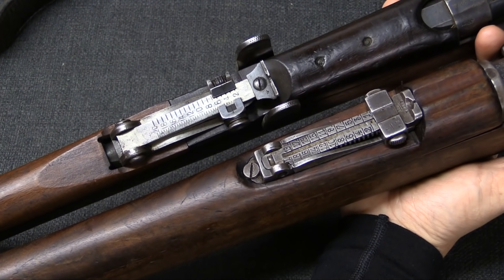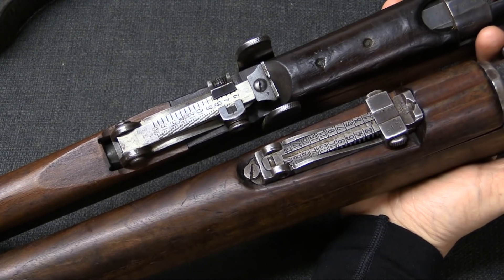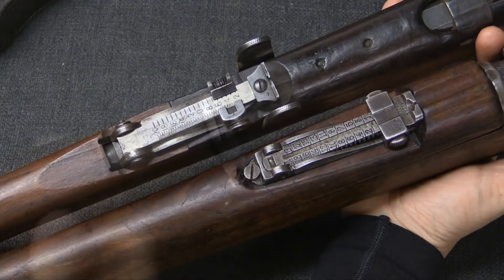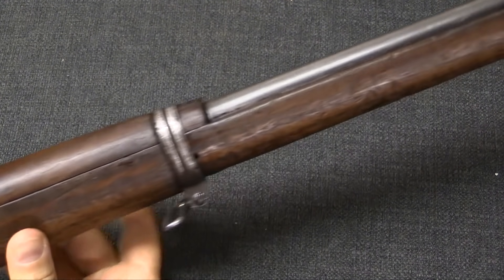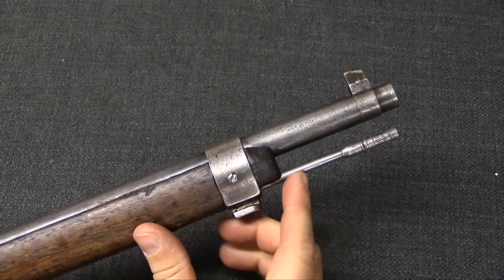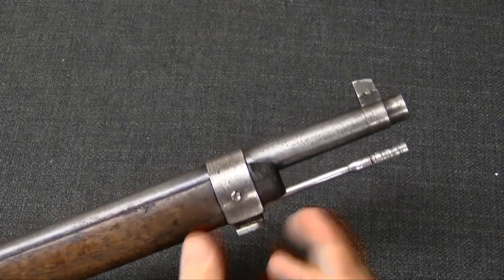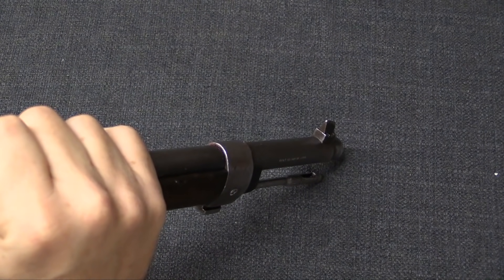Still leaf sights — the Enfield had a little bit larger U-notch, where the Mauser sights have a V-notch, but other than that not very different. And then a front band from a Mauser, a bayonet lug from a Mauser, a cleaning rod like a Mauser, and a Mauser barleycorn style of front sight there.